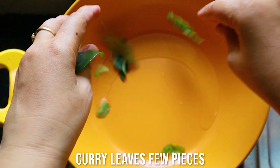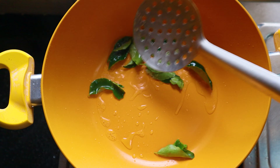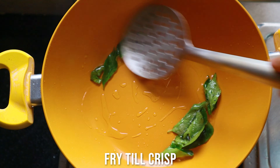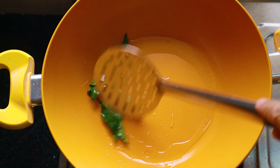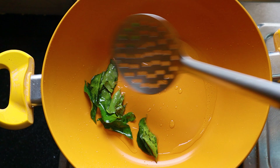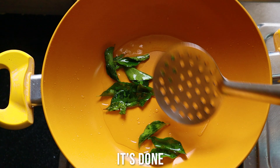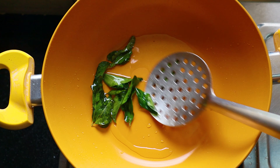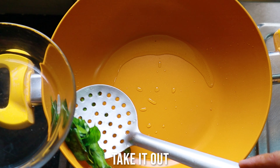We usually take out fried items on tissue paper, but we are not bothered so much about fat content — we want fats in our diet, we love fats! I've taken the gum arabica out and I'm going to remove about half of the oil or ghee from the pan.